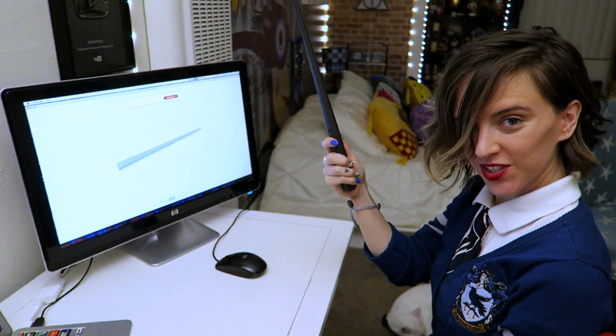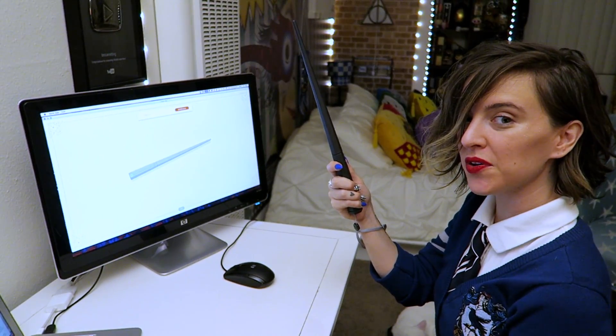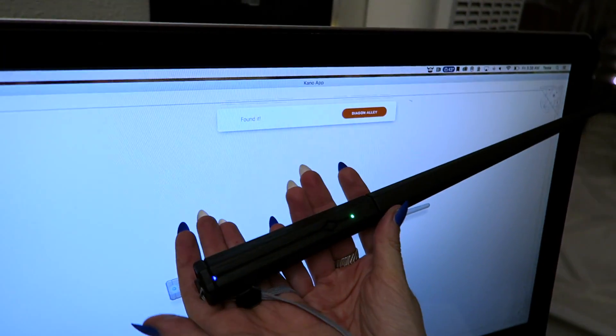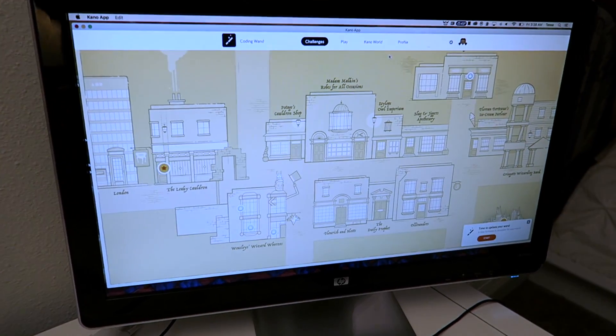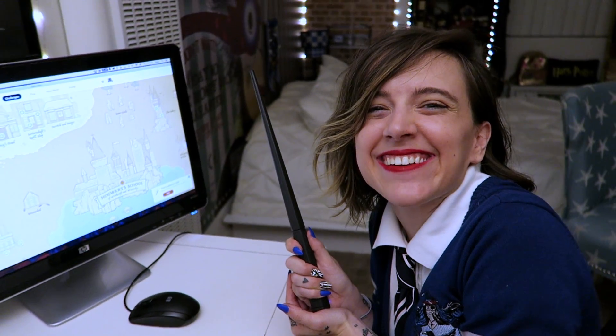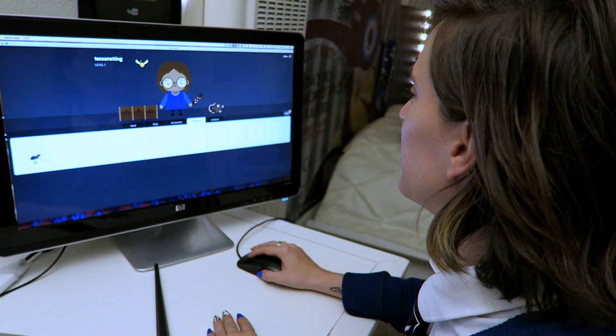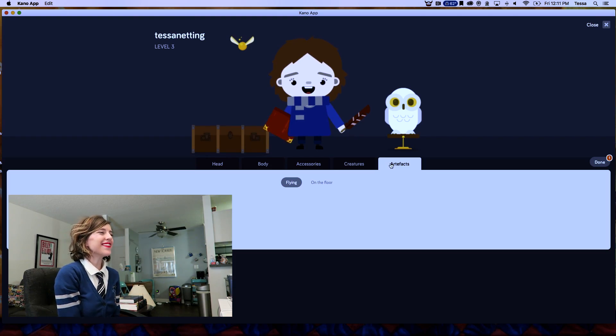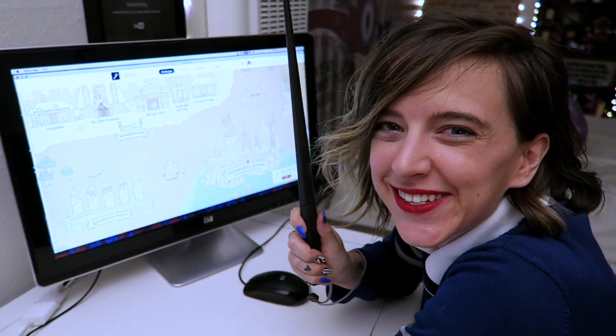Our wands are at the ready, and we are ready for step two. Once the wand is assembled, the next step is to download the companion Harry Potter app, which is available on any device — Mac, Windows, iOS, or Android tablet. Then you connect your wand with Bluetooth. We're diving into Diagon Alley! This is so cool! Create a profile and a little wizard avatar, which you can customize with different outfits. Now it's time to explore the wizarding world!